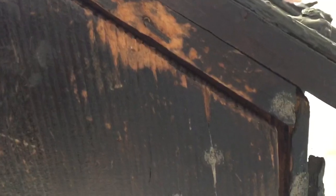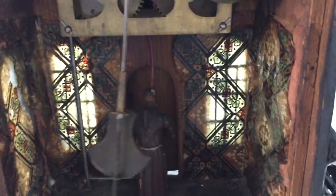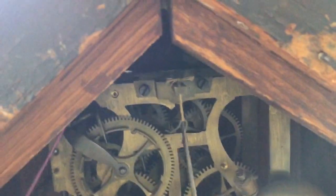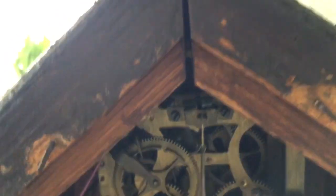Go around back and we'll open this up and show you the workings. Inside it has simulated stained glass windows, and here's the strike for the bell which also pulls on a rope that works the bell on top.